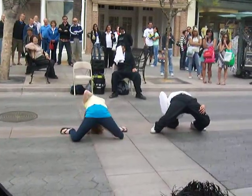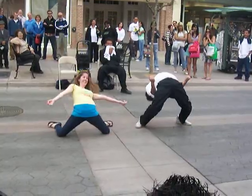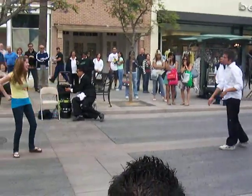Right foot now, left foot now y'all. Cha-cha real smooth. Turn it out. To the left. Take it back now y'all.